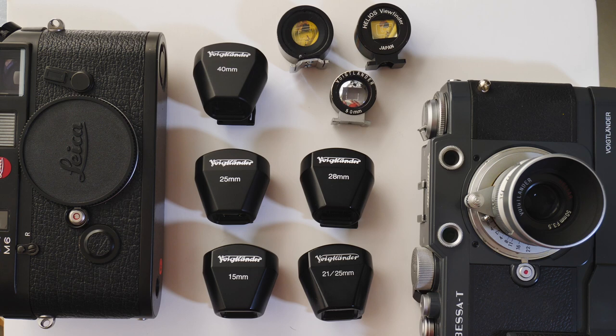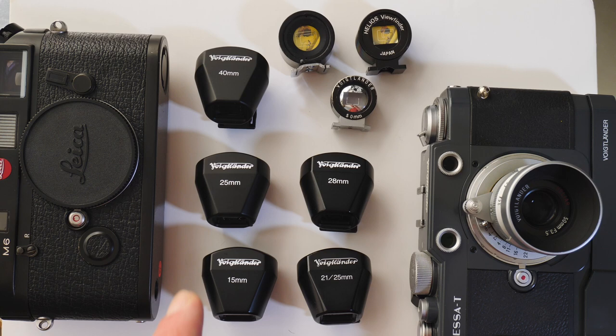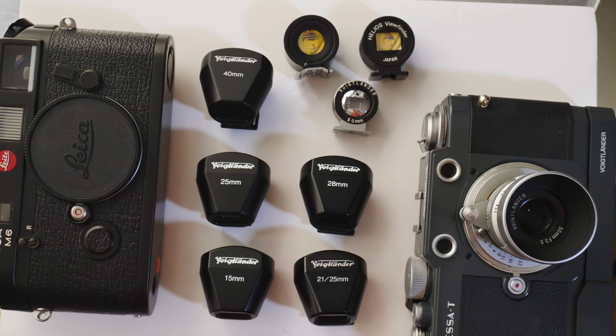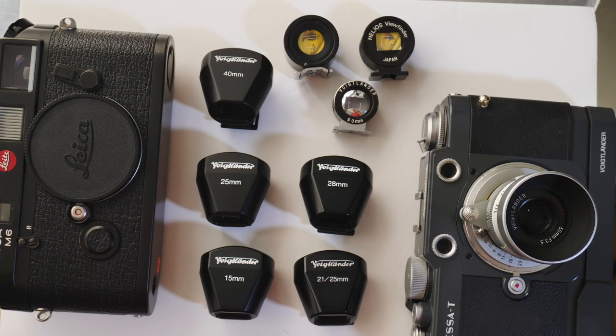Personally I didn't get a turret finder because they add bulk to the camera setup, so I prefer one lens, one viewfinder. That's it for this quick video. Feel free to smash the like button if you enjoyed it, and subscribe if you haven't yet. I'll be back soon with more videos — thanks for watching, and a big thanks to my Patreons.